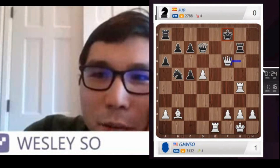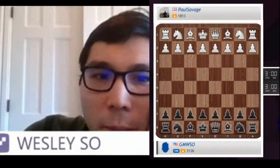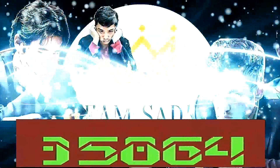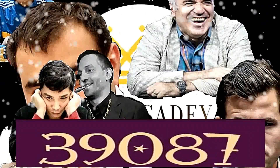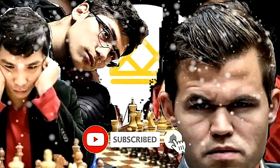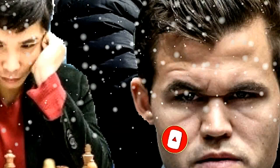Wow, ok, let's do. Wow! Wow! Wow! Yay! Wow! Oh wow!